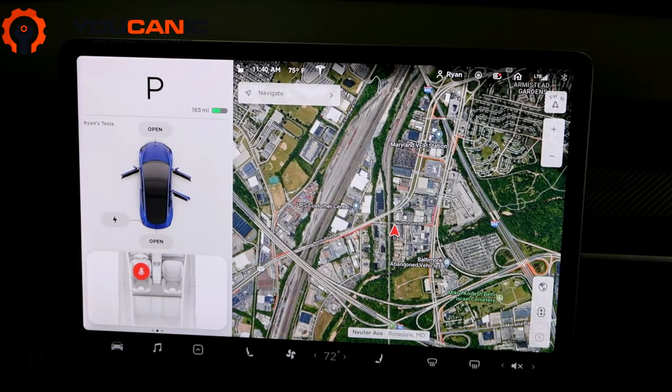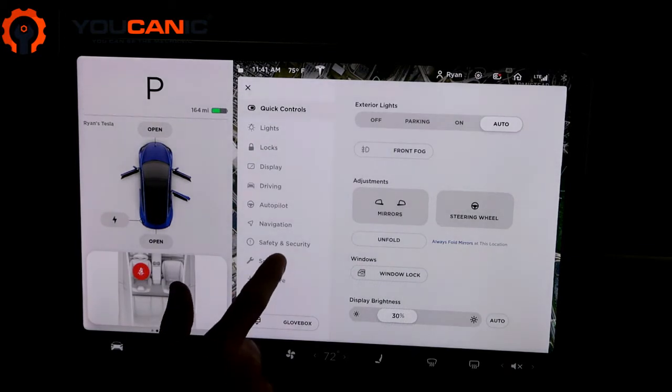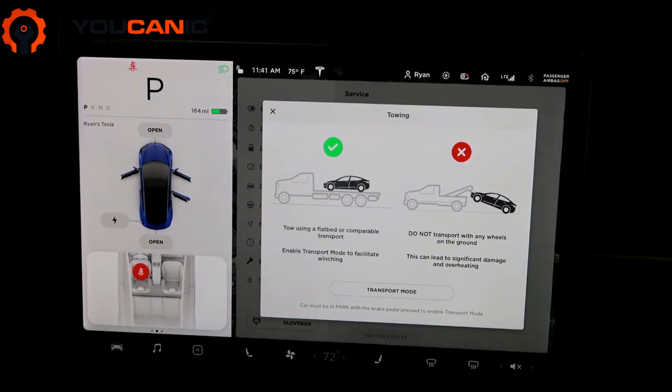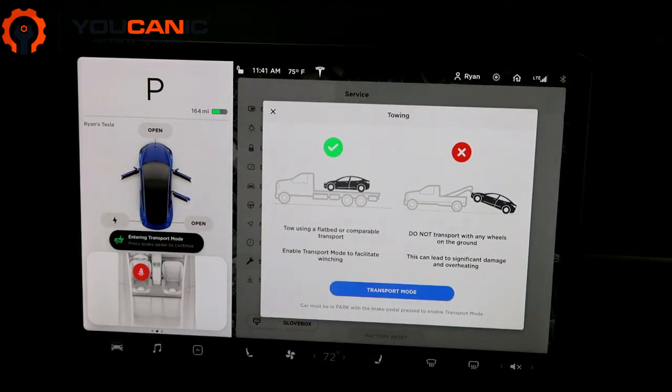To put it in tow mode, press the vehicle icon in the lower left of the screen, then go to Service. Next, go to Towing — it tells you that you should tow this vehicle only on a flatbed. To put it in transport mode, press the brake pedal and then press Transport Mode. This releases the rear parking brakes.